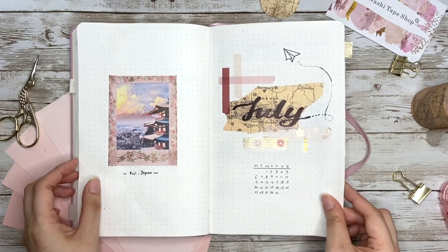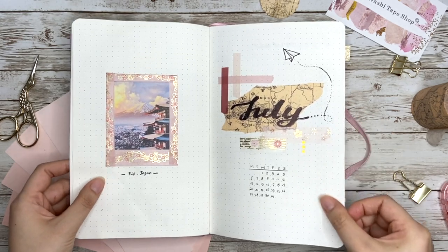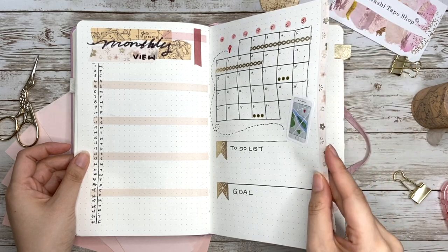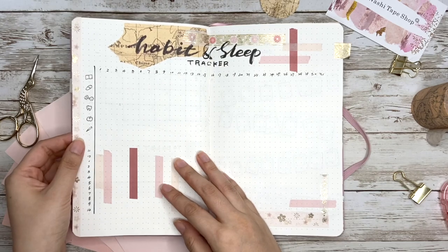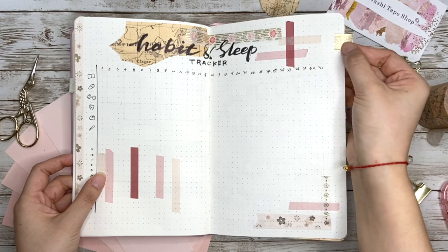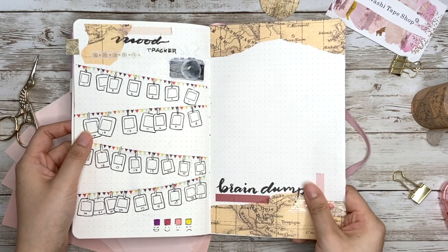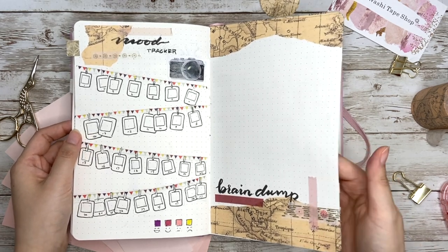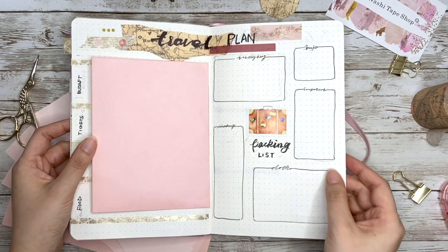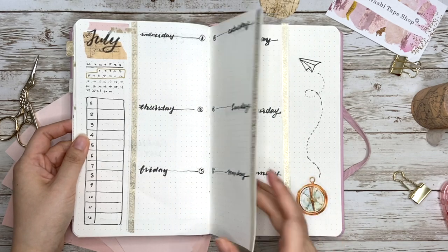Now let's recap the 14 ways to use washi tape from this video. On the cover page: lettering background and Polaroid frame. On the monthly view: highlighting weekends, continued events, as bullet points, and as a page edge tab. On the habit and sleep tracker: hours and quality tracking, and as a bookmark. On the mood tracker: thin tape as a string. On the brain dump page: torn tape as textured paper. On the travel plan: space divider and adding extra pieces. On the weekly setup: decorating the Dutch door edges. And don't forget leftover tape to decorate your pen!